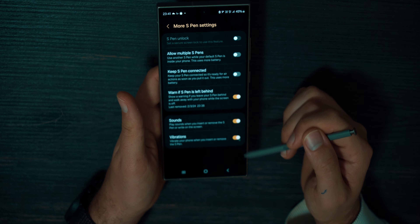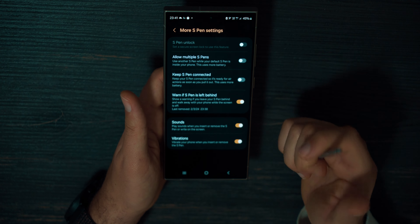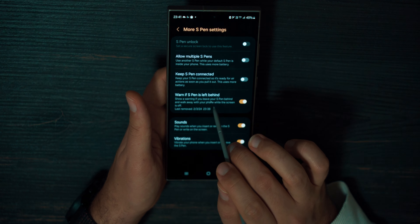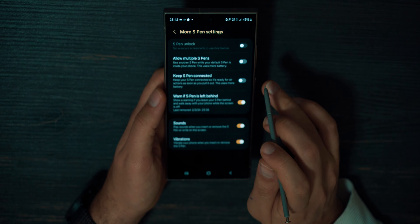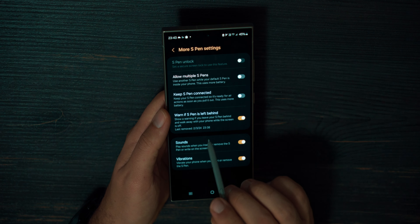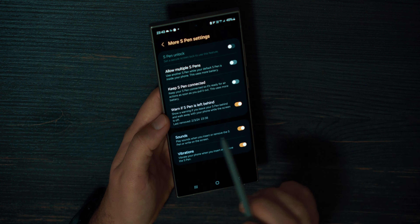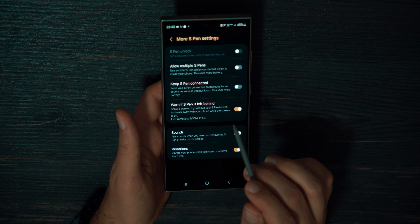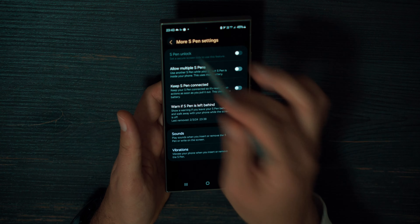In More S-Pen Settings, you can see many more customizations. For example, S-Pen Unlock lets you press the button to unlock your device. You can use multiple S-Pens. Check out Warn If S-Pen Is Left Behind — it shows a warning if you forgot your S-Pen somewhere and walked away with your phone while the screen is off. It even shows the last time you removed it from your device. Very handy — if you lose your S-Pen it costs an additional $50, so you can remember exactly where you were. You can also turn off vibrations or sound from your S-Pen when you write in these settings.